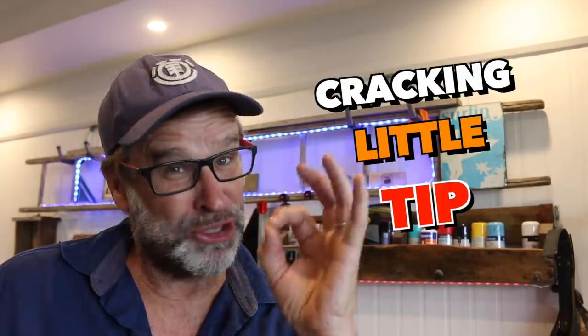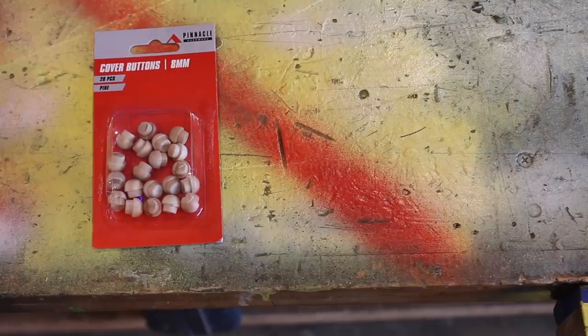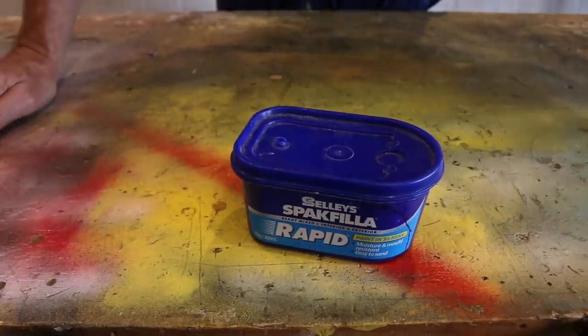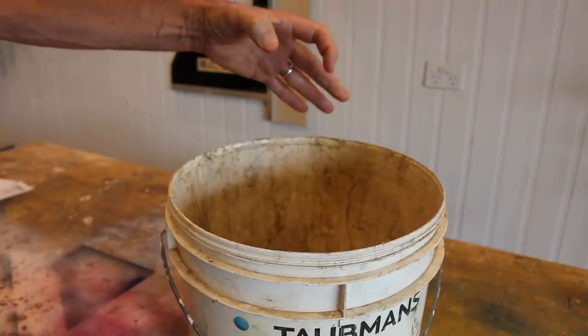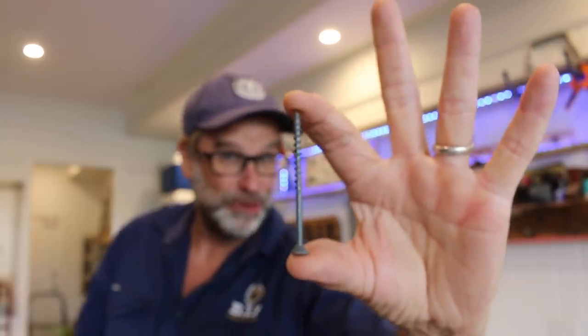Check this out, folks. I've got a cracking little tip for you. No more ugly screw caps, no cover buttons or plugs, and no fillers. G'day folks, Uncle Knackers here. And in today's video, I'm going to share with you the old invisible screw trick.